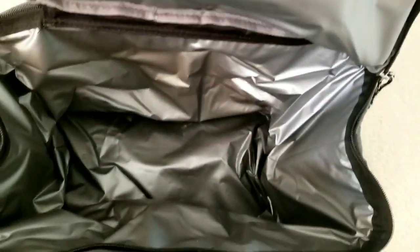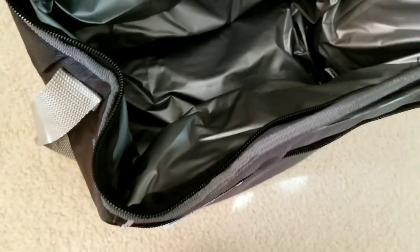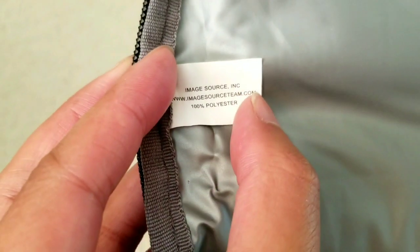There's about a centimeter of insulation, and I'm going to assume it's strong enough to be waterproof. My previous Costco cooler has lasted me about four or five years — I still have it in my trunk from when I first signed up for their credit card. This bag could probably hold about 12 cans of beverage and some ice packs.